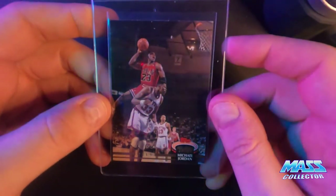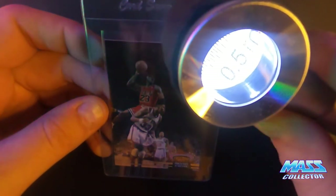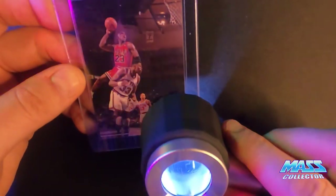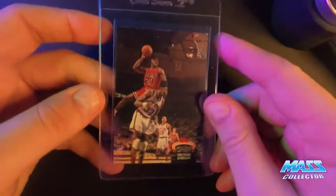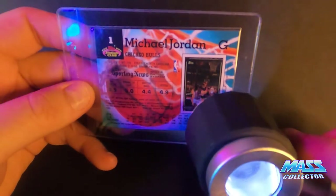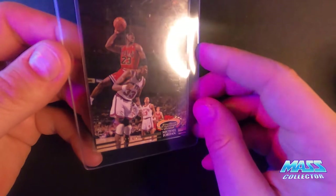Next one is a 1992 Stadium Club Jordan. The edges have some white spots kind of going across the top a little bit — actually more on the side. There's also a white corner on the bottom right. Otherwise it's a pretty clean looking card; the color goes right to the edge, the back looks pretty good, even the corners are good. I'm thinking this is a nine — everything looks really good on it.